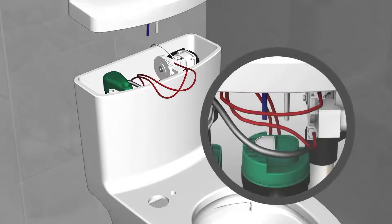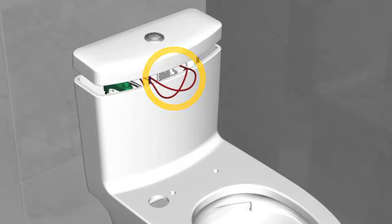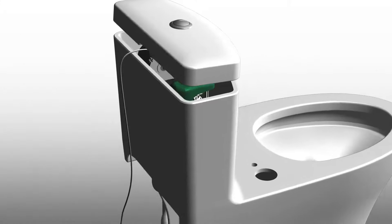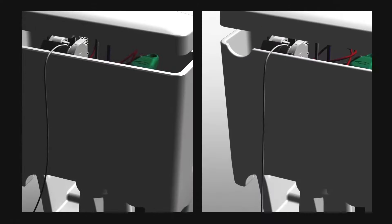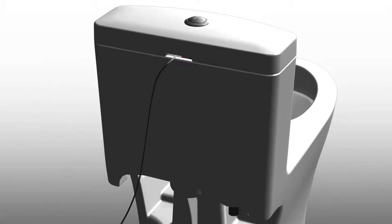Place the tank lid on top of the tank and ensure the button rods align with the flush valve buttons. Tuck any exposed cables inside before placing the tank lid so as not to pinch the cables. Locate the opening on the back of the tank or lid and run the power cable through the opening so the cable is not pinched.